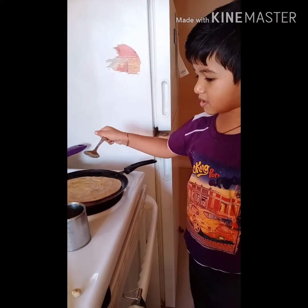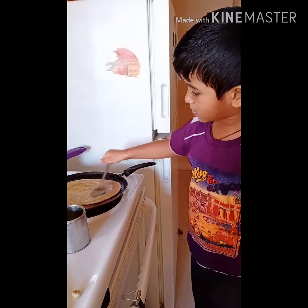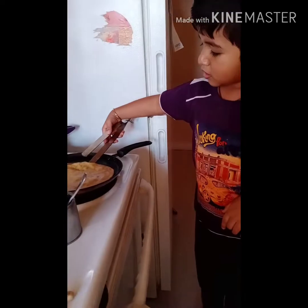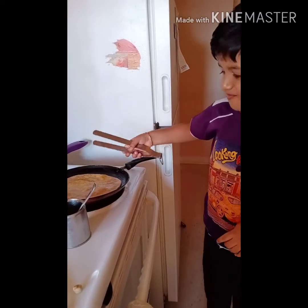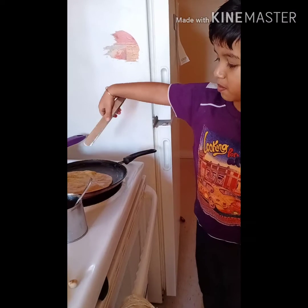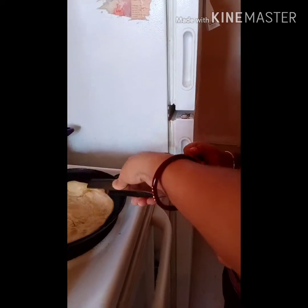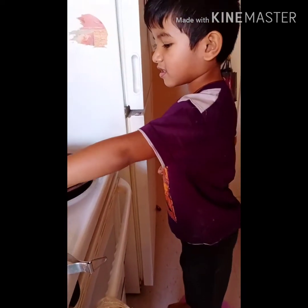Ghee — spread it, spread it. Spread it. Now we have to flip it like this. Okay, apply more. I'll help you.